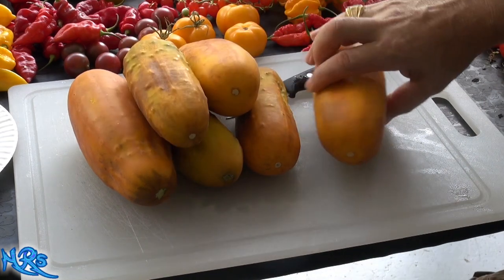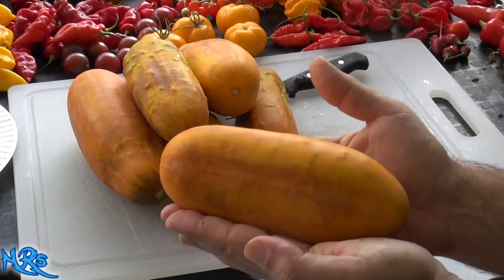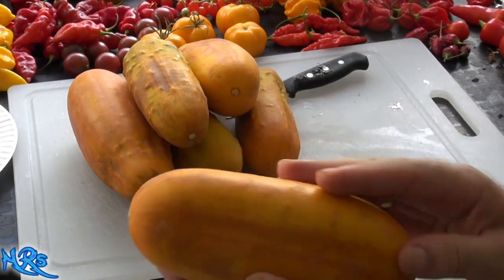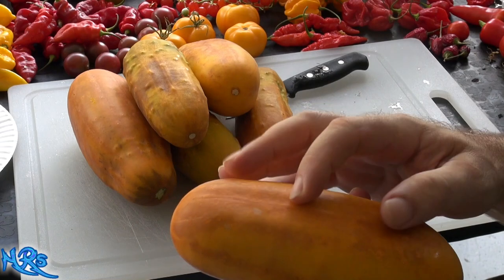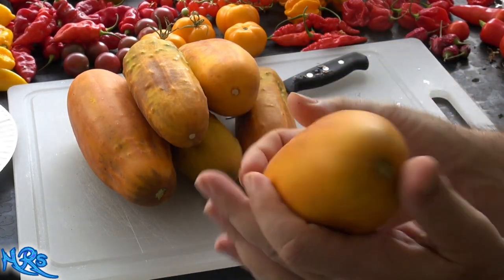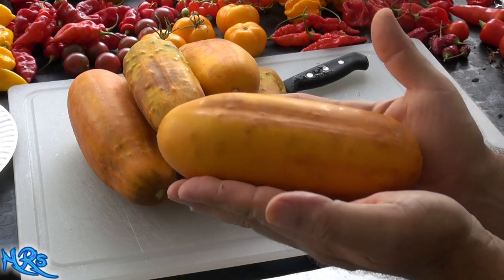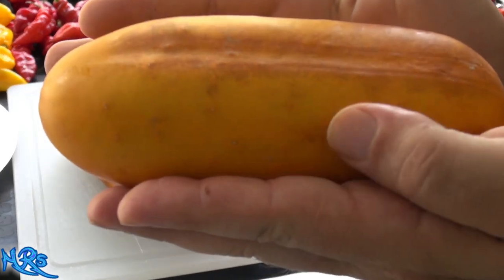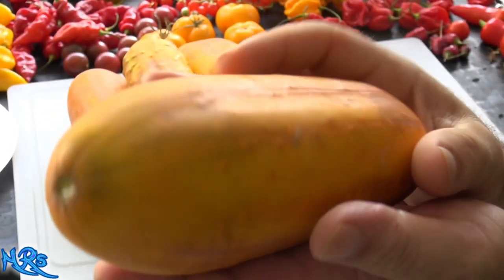So I'll show you what one of them looks like. You can see it's a beautiful yellow color, very yellow, starting to get the dark brown on it — and that will eventually get its crackling effect to it. It's just an absolutely gorgeous looking cucumber. It's a very gorgeous looking cucumber, isn't it?